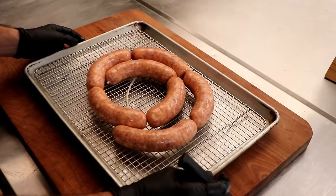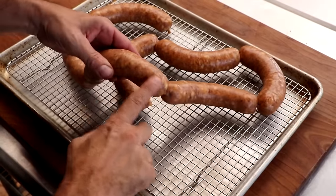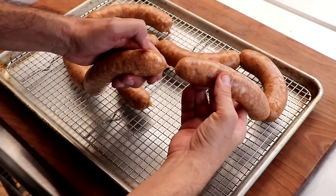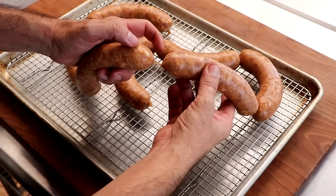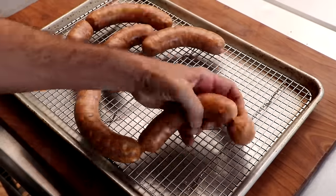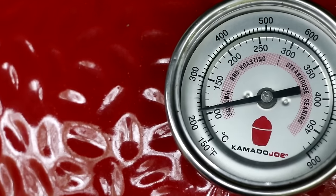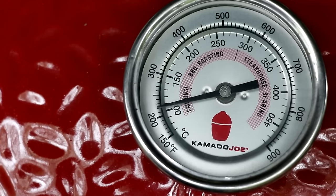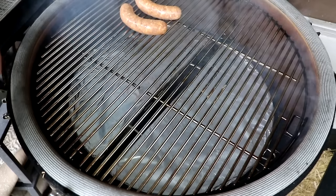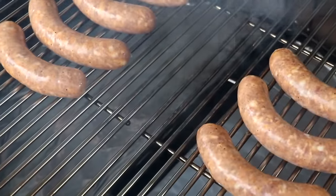It's now the next day. Our casing has dried up and those twists we made are dried up as well — when those are dried up, you can separate your links, and the meat doesn't get squeezed out during the cooking process. Our pit has been preheated to 225 degrees. I'm going to cook these somewhere between 225 and 250 degrees on indirect heat until we reach an internal temperature of about 150 degrees Fahrenheit.